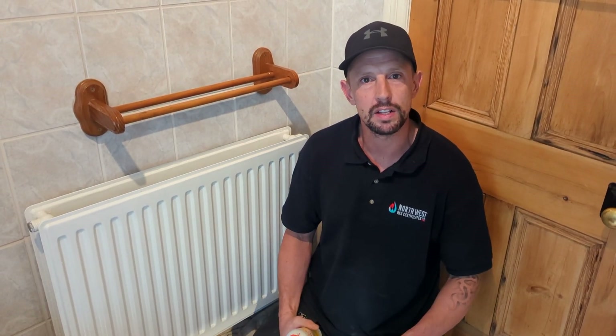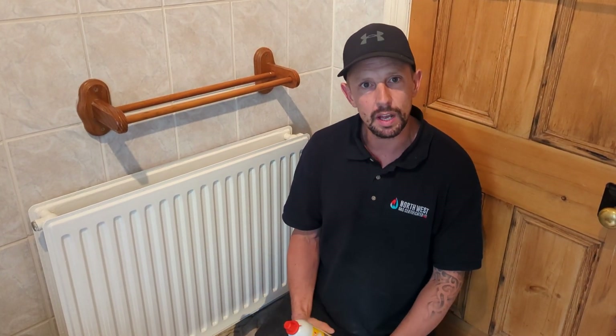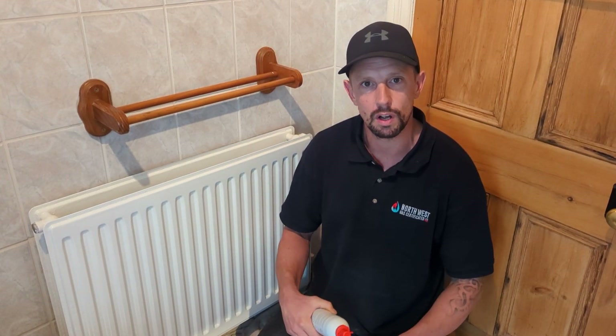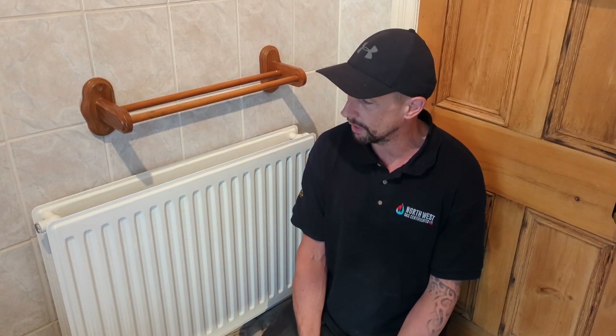Hi guys, I'm at a friend's house. I fitted a couple of radiators here a couple of weeks ago. I didn't want to put the inhibitor in when I was here, because I was just a bit unsure whether we had a leak on any of the parts going to the radiators, the new valves, or anything on the radiator tail. So we filled up a couple of weeks ago. Come back today, everything's great, the pressure's holding on the boiler.